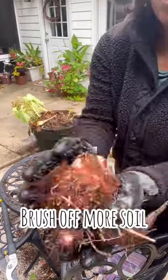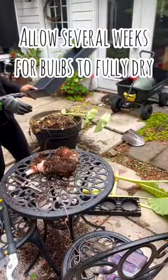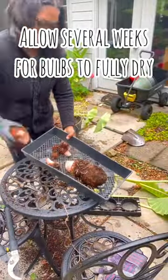Give your bulbs several weeks to completely dry. You want them dry before you store them, so put them in a space that gets good airflow. I like to use this tray.